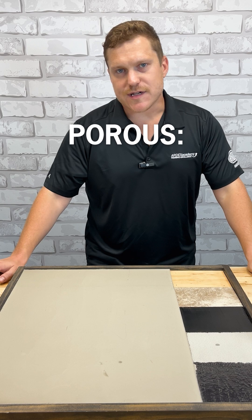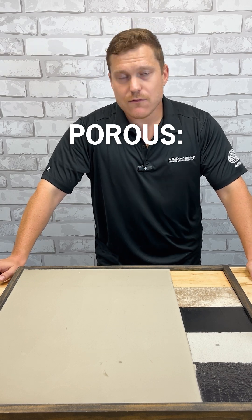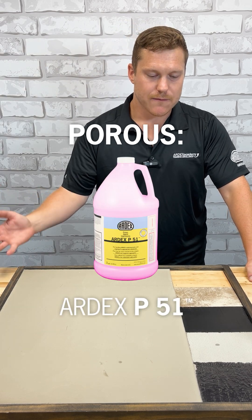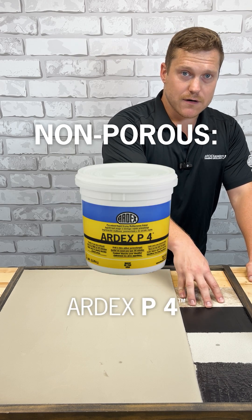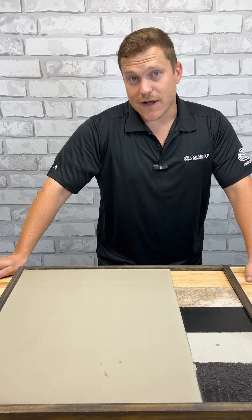If I have a porous surface and I'm bonding an Ardex leveling cement, we're looking at P51 as a primer. If I have a non-porous surface, your options are P82 and P4. So always refer to the manufacturer's recommendations, determine the porosity of your substrate, and that can steer you toward making the proper product selection.